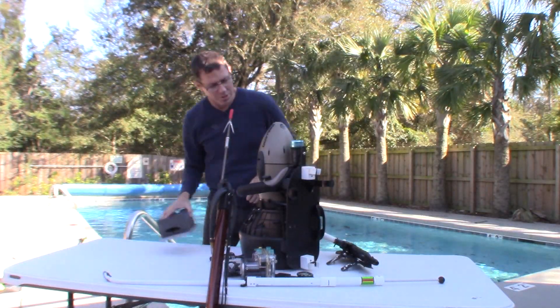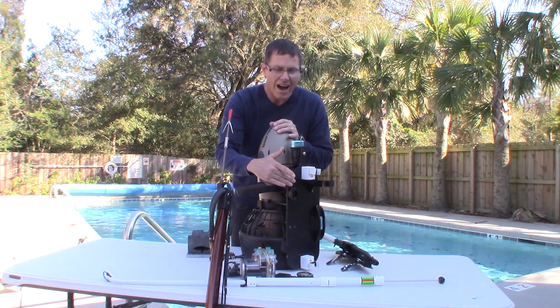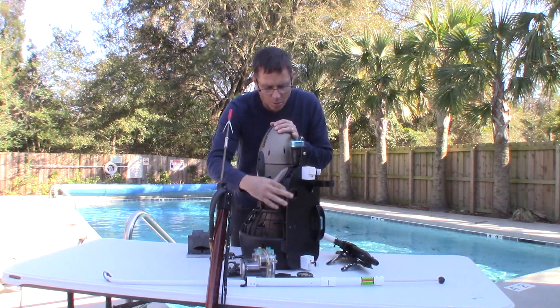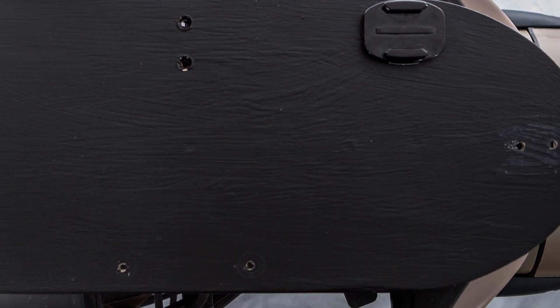Hey, my name is Jesse and I want to show you something that I created today. This is my DPV Dive Gear Mounting Board. The board itself is really small. It's a polymer plastic, very tough. You can drill holes.